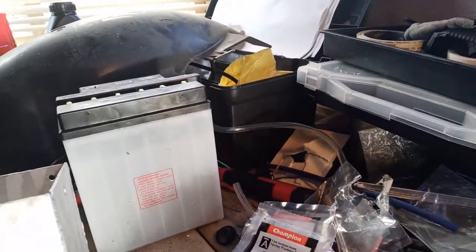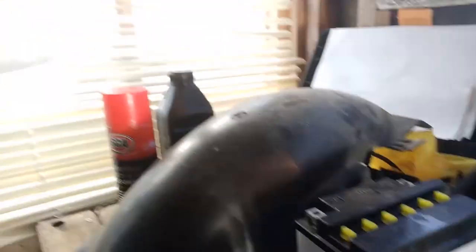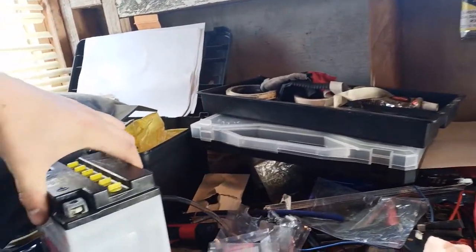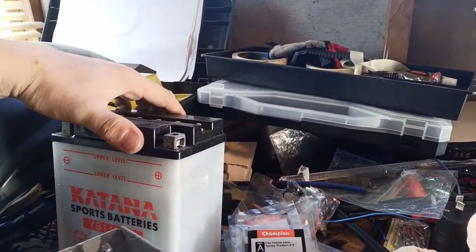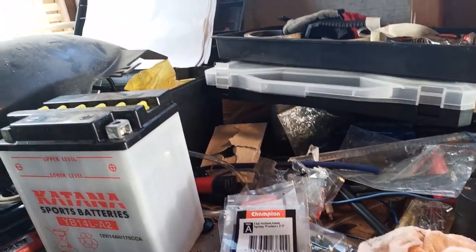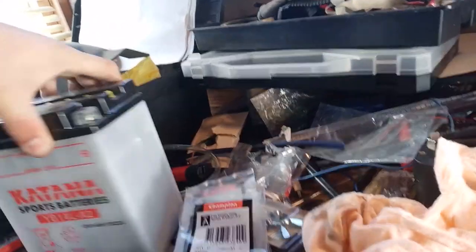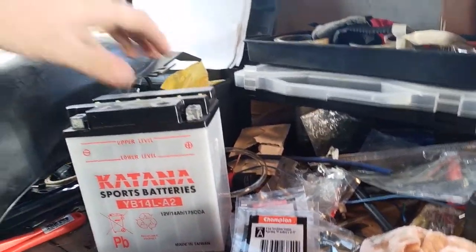That's the new battery I bought — had to put the acid in myself. What kind of battery is it? Lead acid, PB I think — that's lead. Could be wrong, I haven't been in school for about 10 years now.